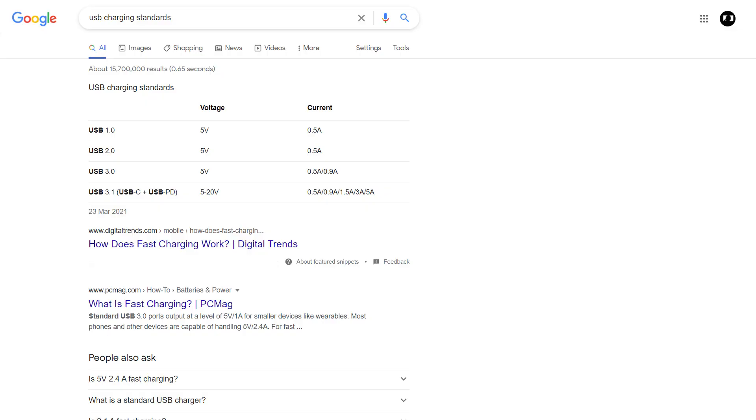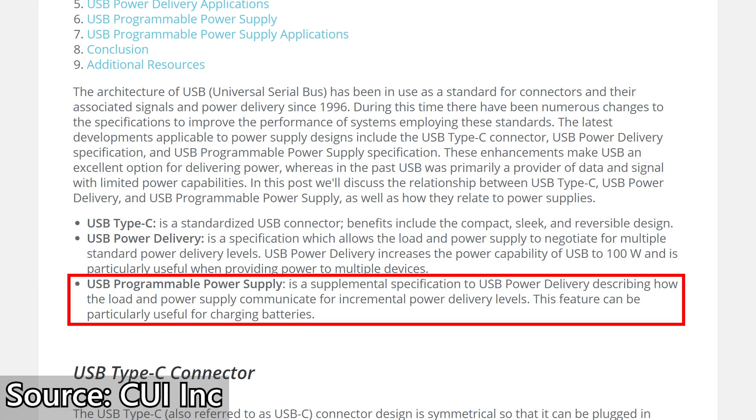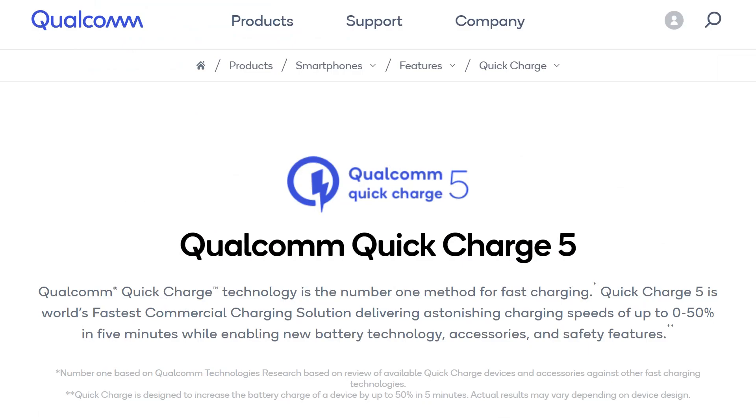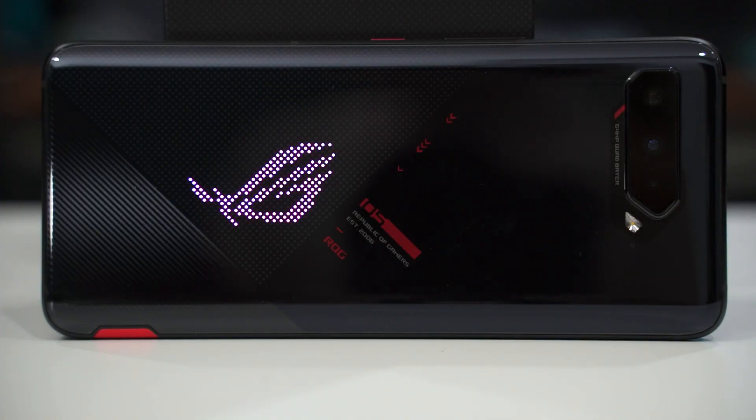Currently there are a few fast charging standards widely adopted in the market. We have the USB PD standard, and then USB PD PPS, which is essentially a subset of USB PD. There's also Qualcomm Quick Charge, Huawei Fast Charge Protocol (FCP), Samsung Advanced Fast Charging (AFC), and this charger supports all of those. USB PD and USB PD PPS are the most widely adopted right now. Samsung Galaxy S20 onwards, the new ROG Phone 5, and many laptops charging via USB-C Type-C ports are all using USB PD or USB PD PPS.